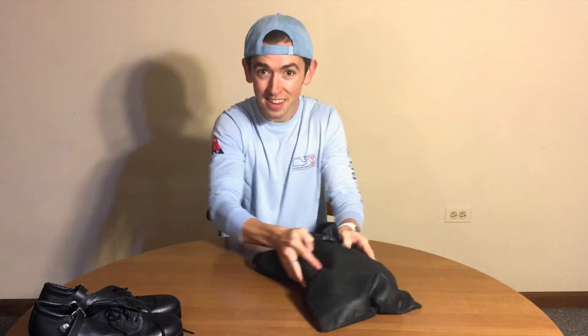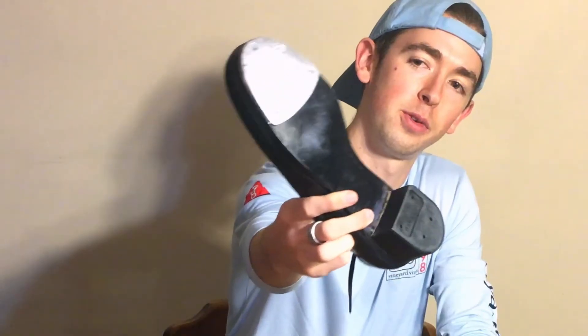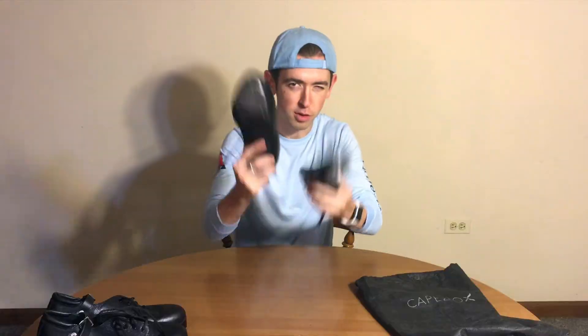I was thinking to myself, how awesome would it be to have a Capizio K360 with an Irish dance heel as opposed to a tap dance heel? And the result are these guys. So here they are — brand new dance shoes. Let's see what these guys can do.